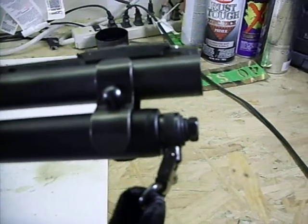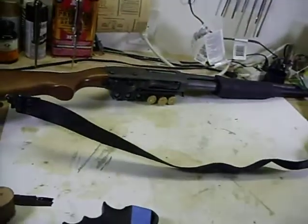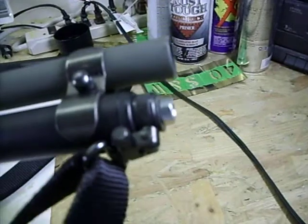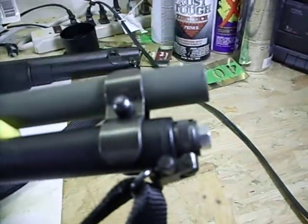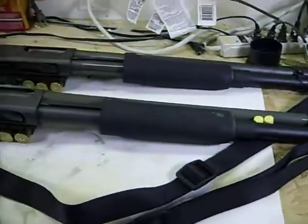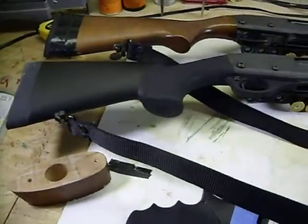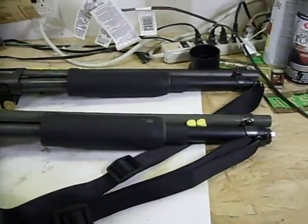My other shotgun for home defense - I did the same thing to it. Pretty much the same setup. I need to paint this bolt though. I had the Mako sling and the side mounts from GG&G, but I just took them off and put these two slings on. Basically the same shotgun, but one is for home and one is for my car.